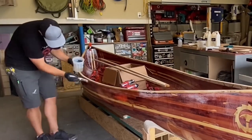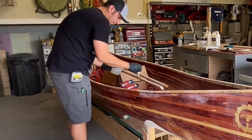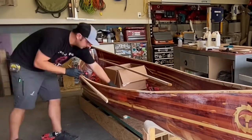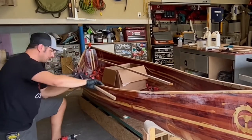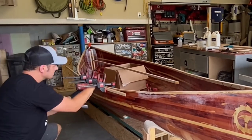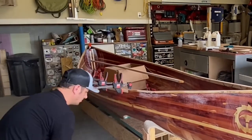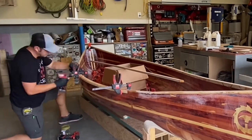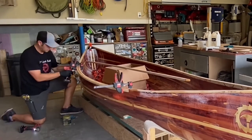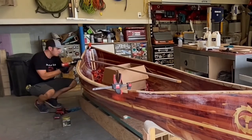Once the epoxy was good and cured on the inner gunnels, I could remove the clamps and now add the outer gunnels. The same process as before, using Total Boat epoxy, applying some to the hull and some to the back of the gunnel. Then I started in the middle, pilot drilled through the inner gunnel, and added the screws, working my way to one side and then down back to the other. A lesson I learned from doing the inner gunnel is to wipe off any excess epoxy before it runs down and hardens — now I have some extra sanding to do later.